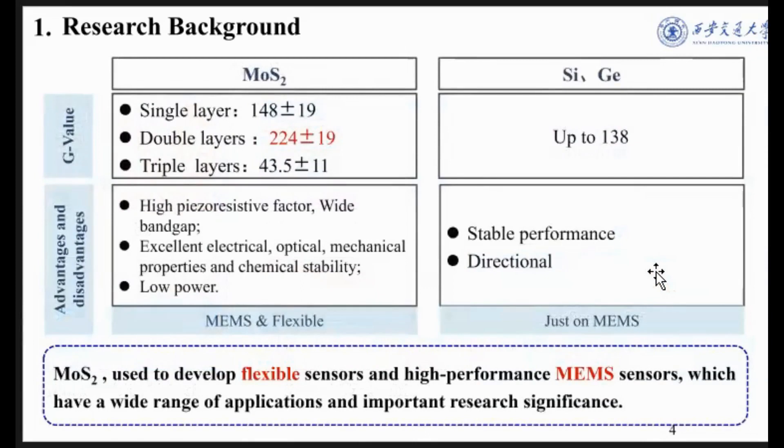Relative to the traditional materials of silicon and aluminum, molybdenum disulfide not only has similar or higher piezoresistive factors and wide band gaps, but also has excellent electrical, optical, and mechanical properties, and chemical stability. Therefore, molybdenum disulfide can be used to develop cantilever sensors and high-performance MEMS sensors, which have a wide range of applications and important significance.